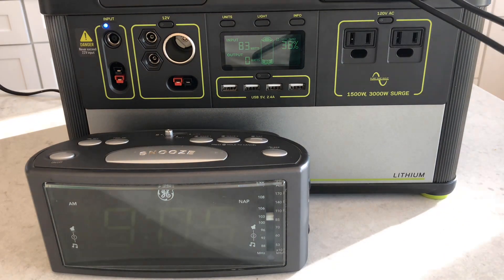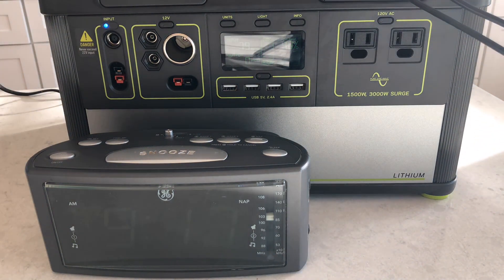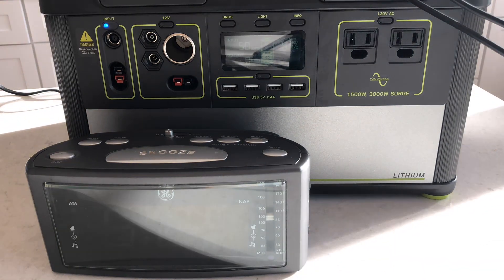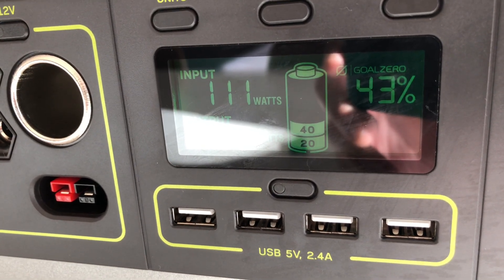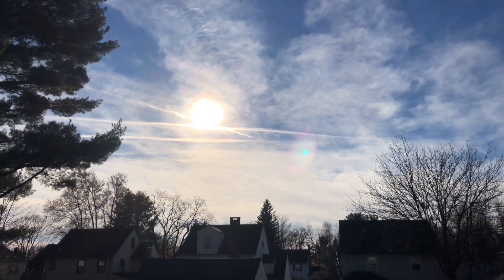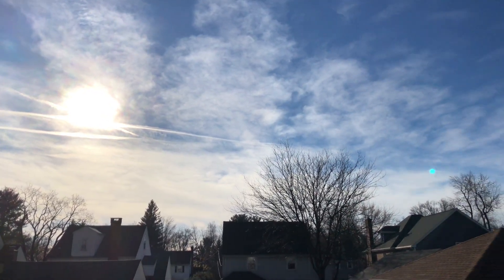You can see it starts at 35%, and we're zooming through time here. The clock shows 9:35, so it's been 50 minutes and we've gone from 35 to 43%. We're now pulling in about 110 watts. Looking at the sky, things are fairly clear — there's some really high hazy clouds, but things are pretty good.